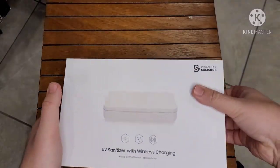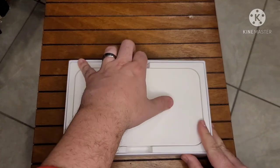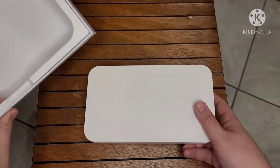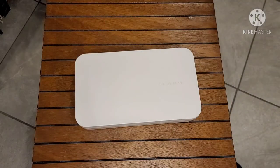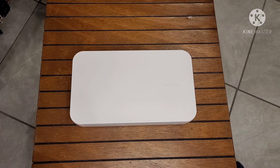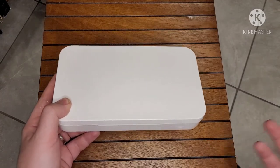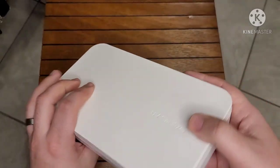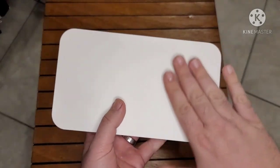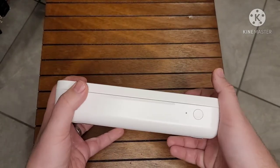Finally got it open. This is the first time I'm seeing it as well. This is a bit bigger than what I thought it would be — it does say spacious design, so bigger is better in this case. Usually with technology smaller is better, but here bigger is better because you want room to sanitize a big phone or other items. It feels very plasticky — matte plastic, not glossy — so it doesn't feel super high-end, but it looks nice.